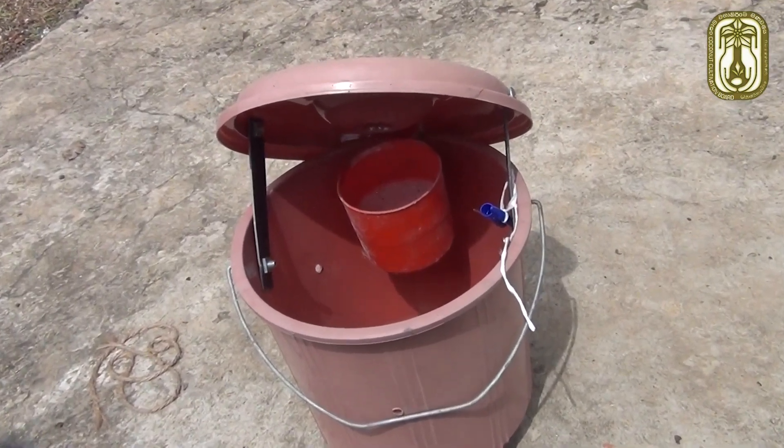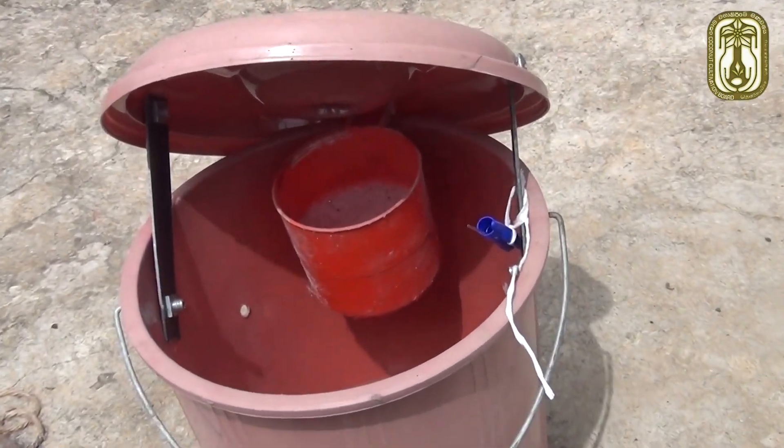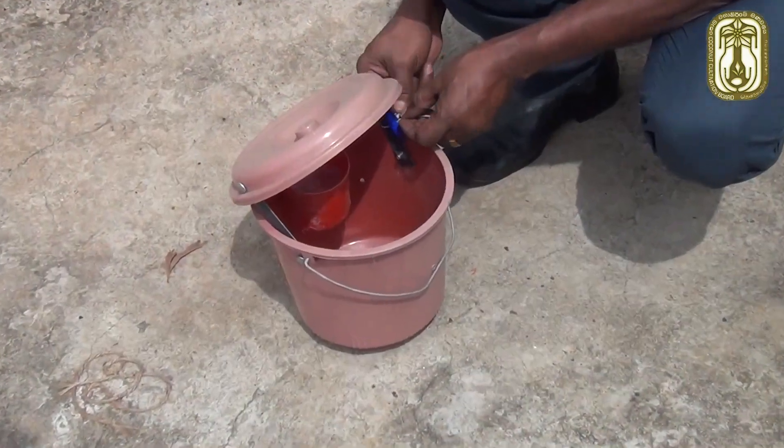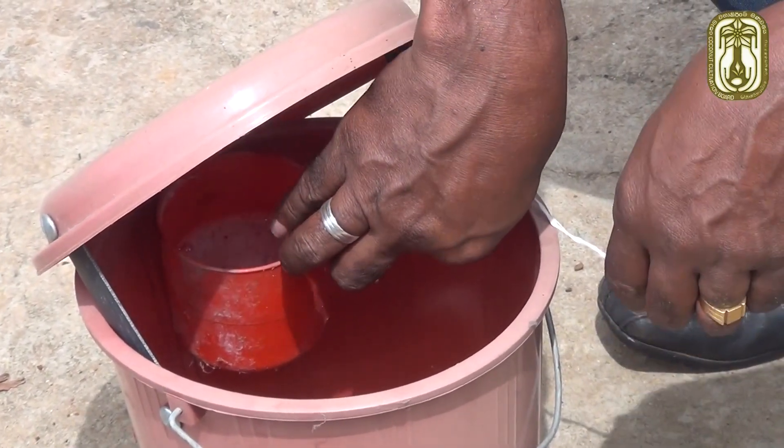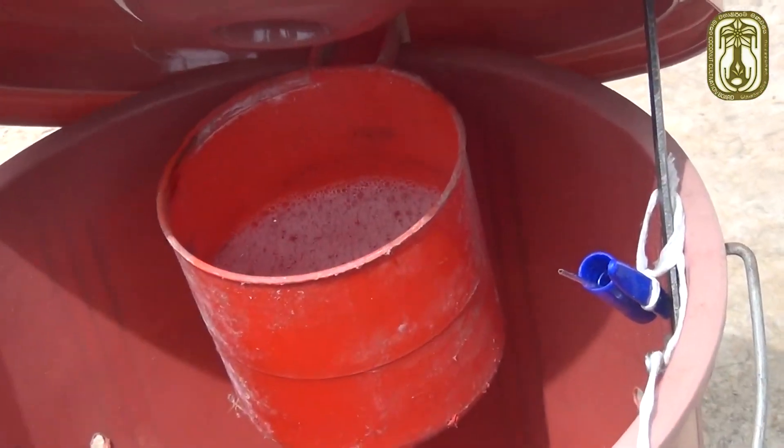Keep the bait container at the mouth of the basket. Then carefully break the neck of the pheromone-containing vial and locate it up to the mouth level of the basket.